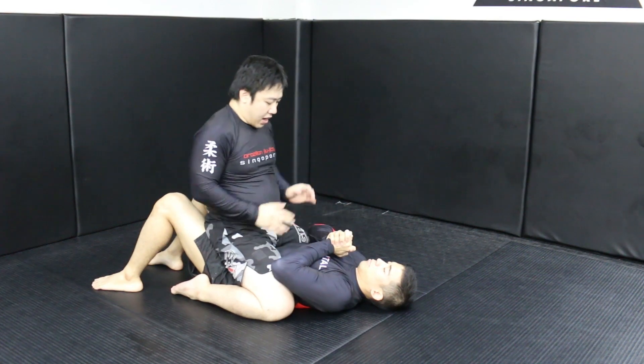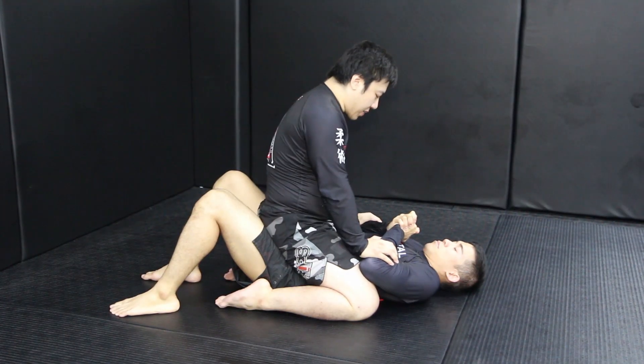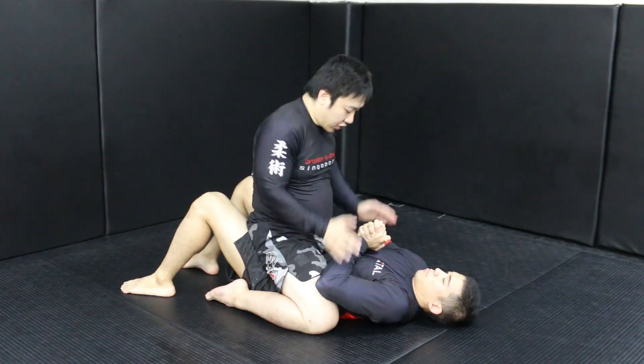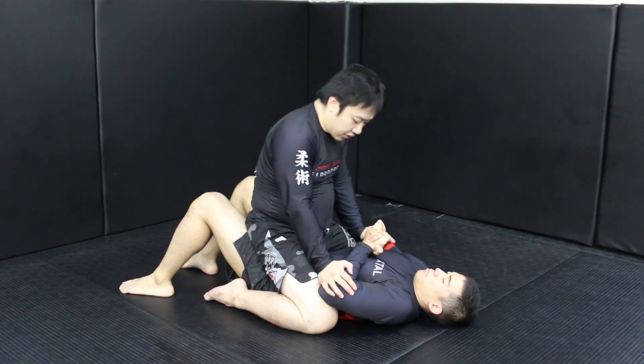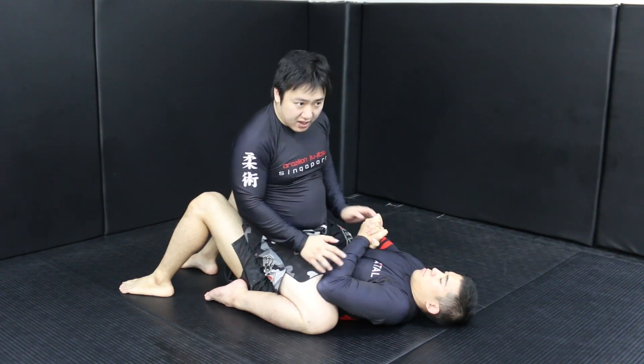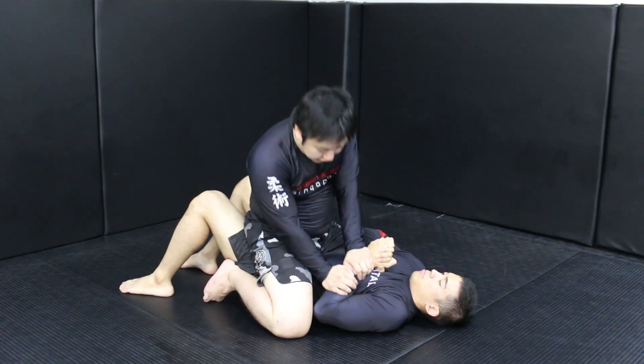I'm going to mount the guy, and usually in this case they like to hold their hand like this, and they make it so hard. If it's like this it's easier, but now they're doing this. Because they put so much pressure here, when I push the wrist there's a lot of pressure on the wrist and he has to give in. If I try to push like this, it's not going to work.